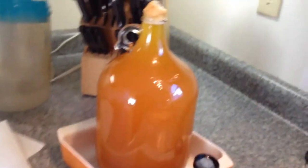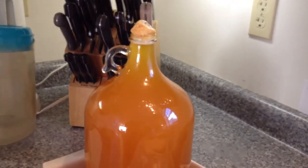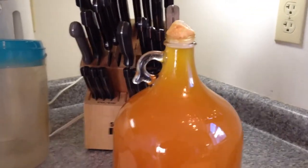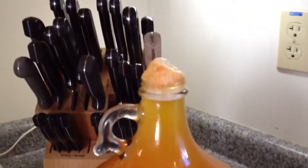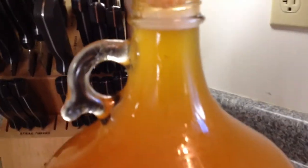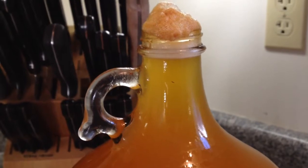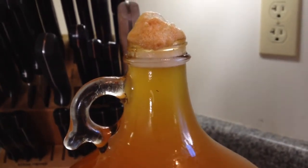What we have here is a gallon glass jug that the cider has been poured into, right up to within about a half an inch of the top, and as you can see it's actually vigorously bubbling away with foam coming out on the top.